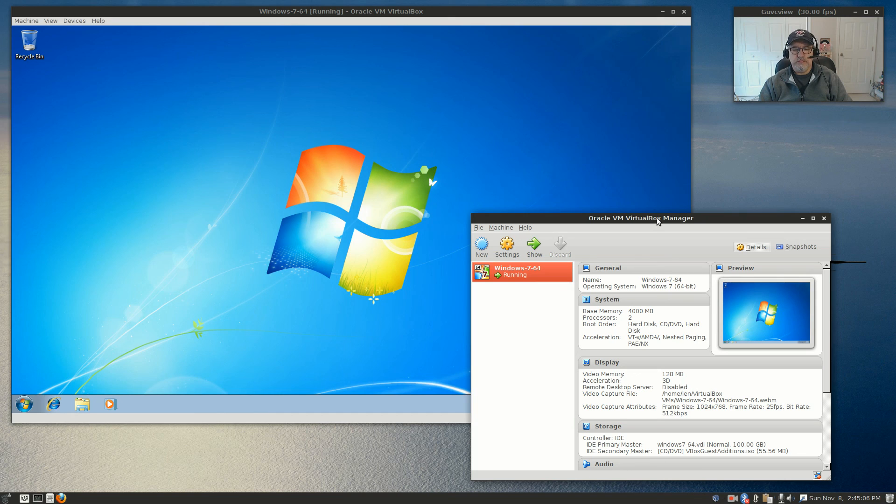So guys, that is it for Robo Linux. Please rate, comment, and subscribe, and I will see you soon. Take care, guys.